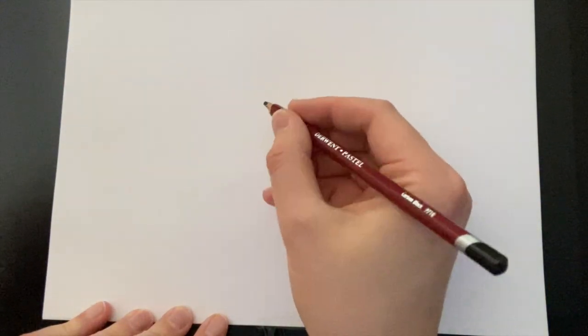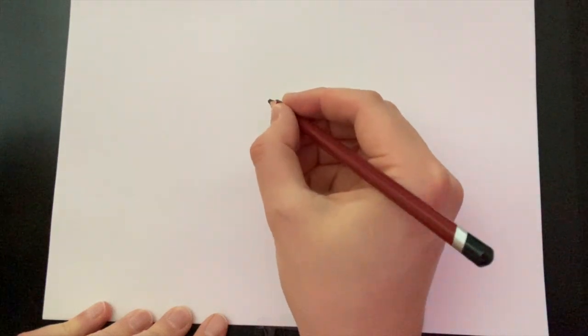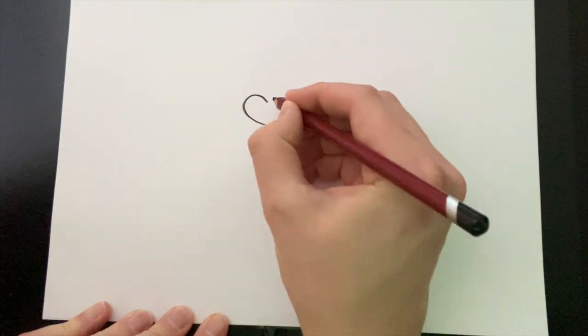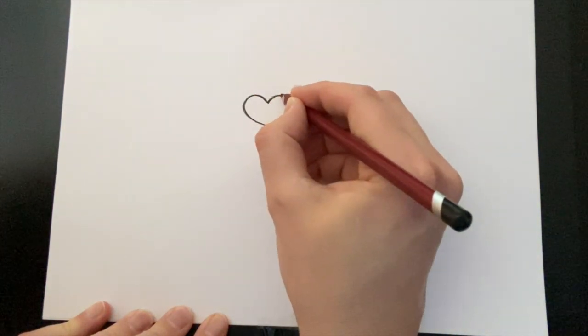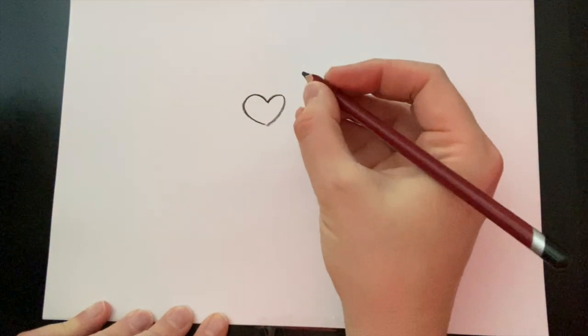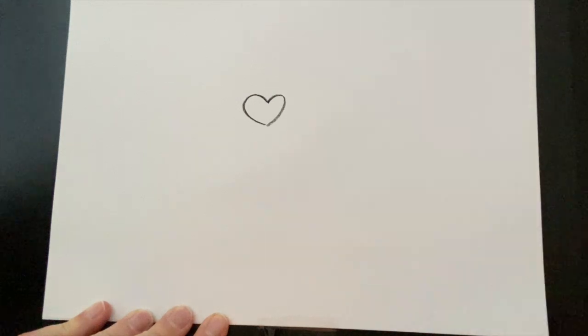To start off drawing Hoggett, we're going to do a heart. Hopefully you've drawn a heart before. It goes something like this — there's half a heart. Careful how you say that, you don't want to get told off by your teacher. Half a heart.